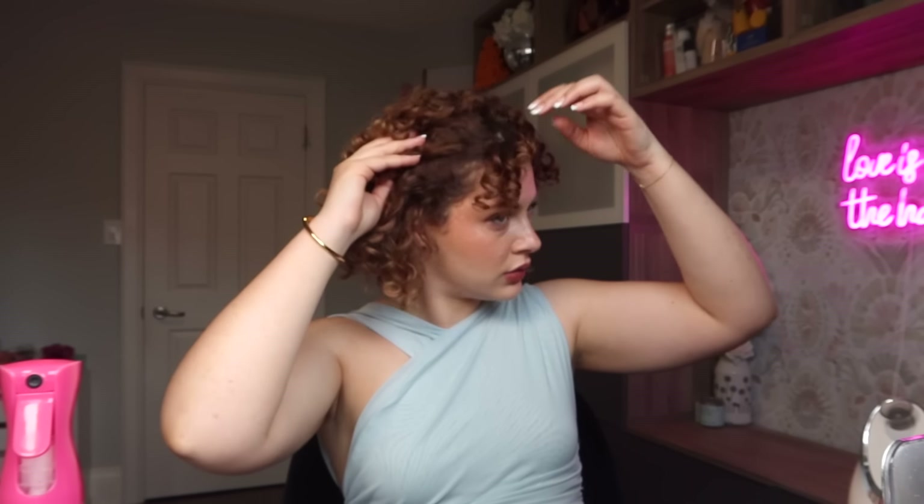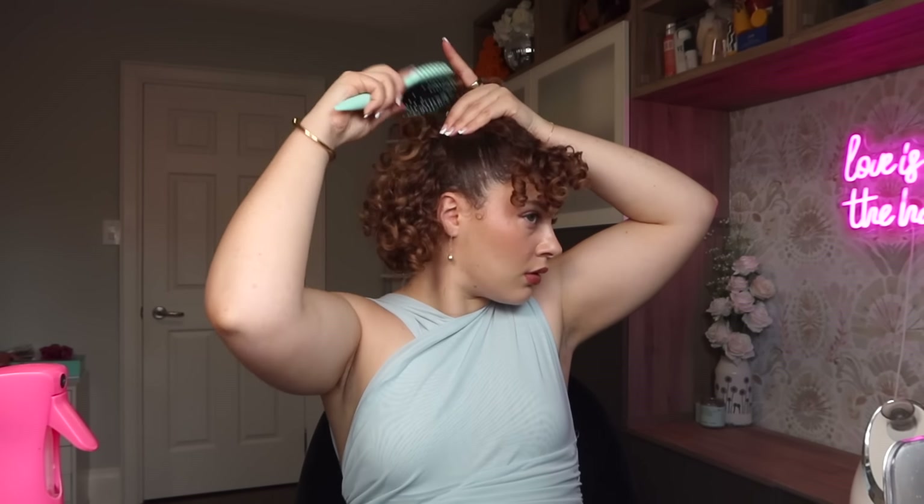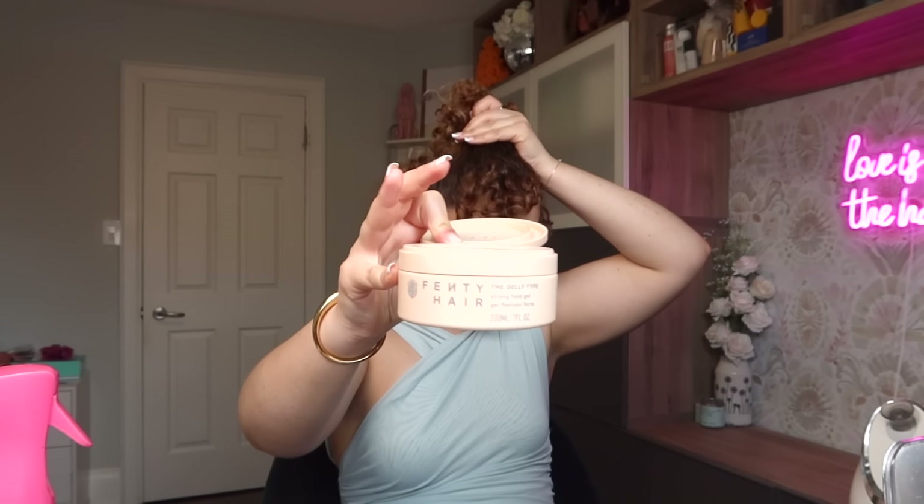I'm still going to slick it back. This is my very quick three-step slick — you want a little bit of a bang out. Step one: comb it back with your fingers just to redirect the roots. Then take a little bit of water and a paddle brush or wide tooth comb. If there are any bumps, you want a metal tail comb to help slide up and smooth them out — stick it in the roots and slide it back. Now I'll take some of the gel, just a small amount.